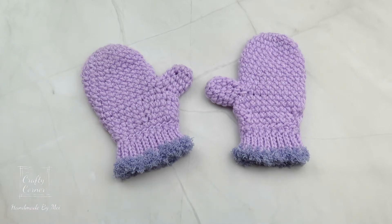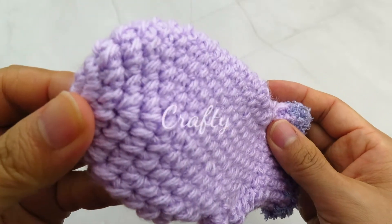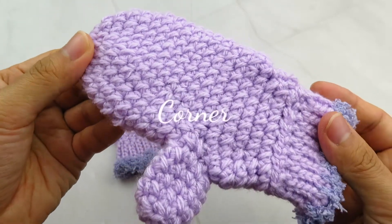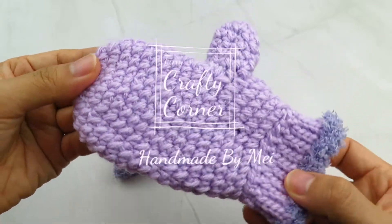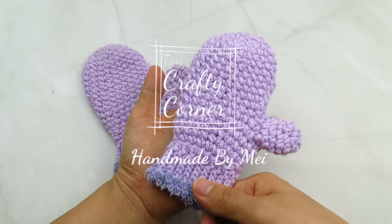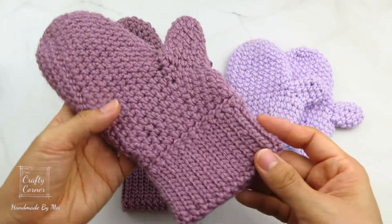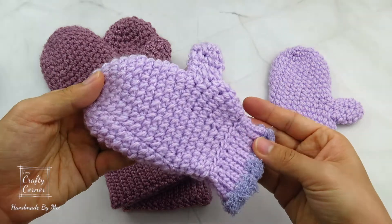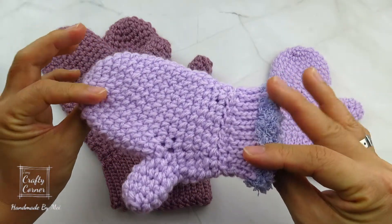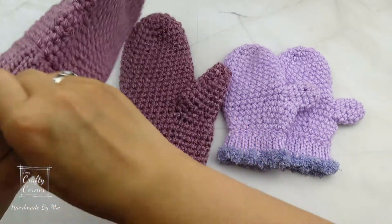Hello my friends! Welcome back to my channel. I made a pair of mittens recently. Then my sister asked me to make a pair for her little girl who is 3 years old, so I did. I used the same stitches as the one I made for myself and I added a little furry finish at the end. This is my first time making baby mittens and this is super cute.